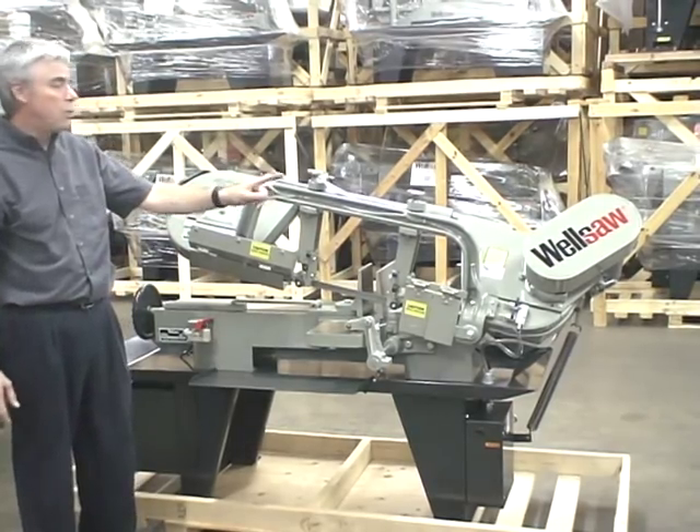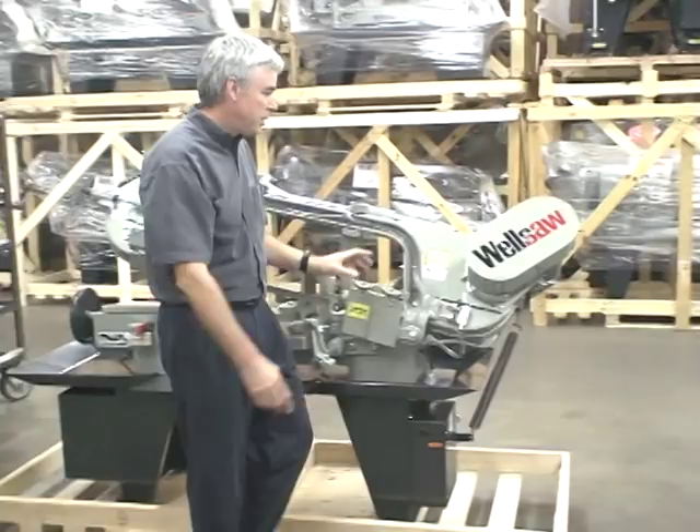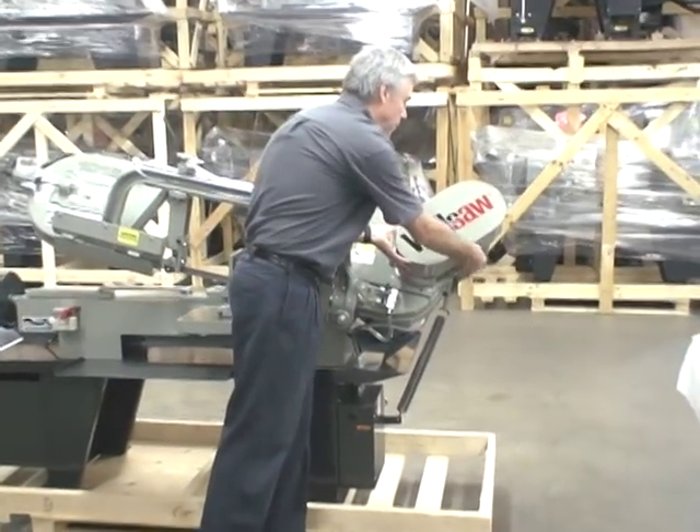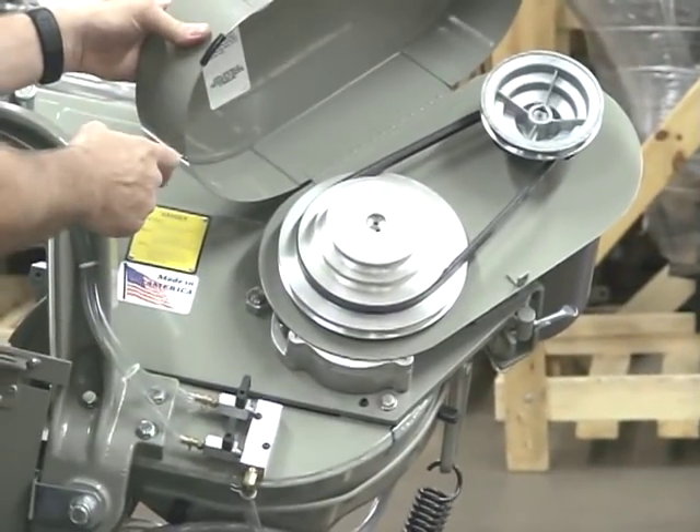It has a two horsepower motor and four band speeds. The band speeds are controlled with the four steps on the pulley.